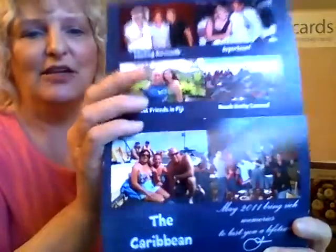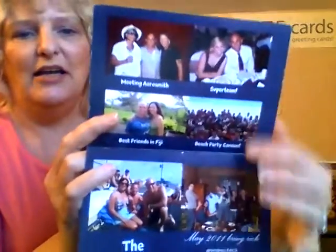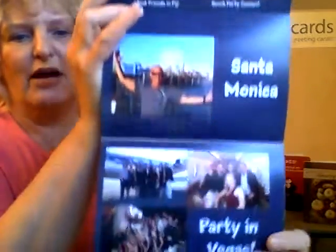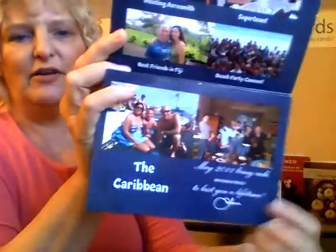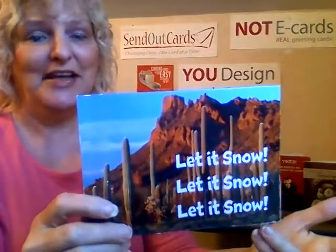Here are a couple of holiday ones. 'Let it snow, let it snow, let it snow' — the holidays are coming up. This is Jordan, a team leader on our Send Out Cards team. He met Aerosmith here, and everything he's done — this is his photo card: Santa Monica, Vegas, the Caribbean — everything he's done throughout the year. This is a cool photo card he's done for his holiday card, a three-panel. It's something you could do for the holidays if you want to share a lot of photos with people.